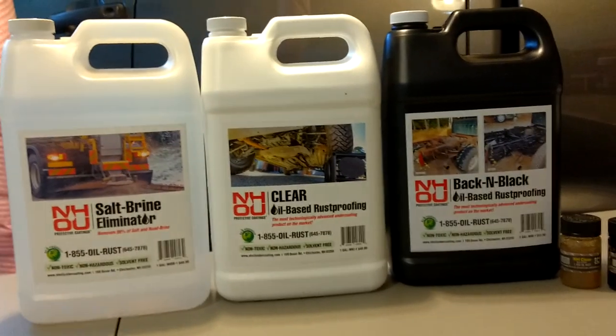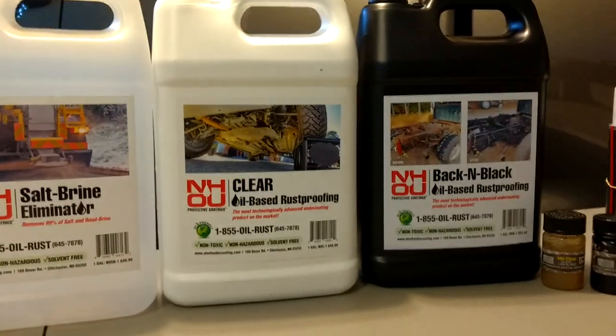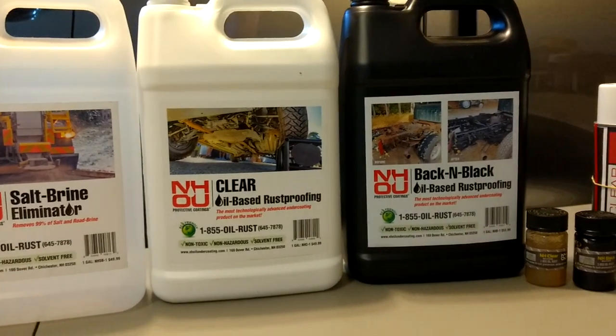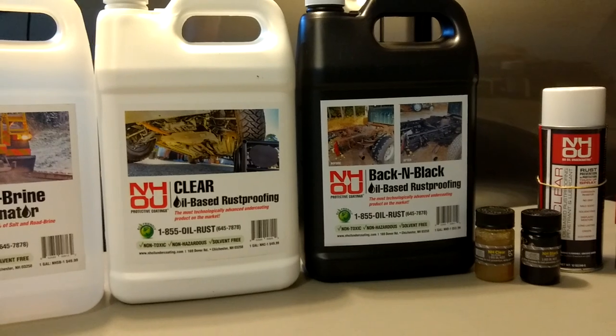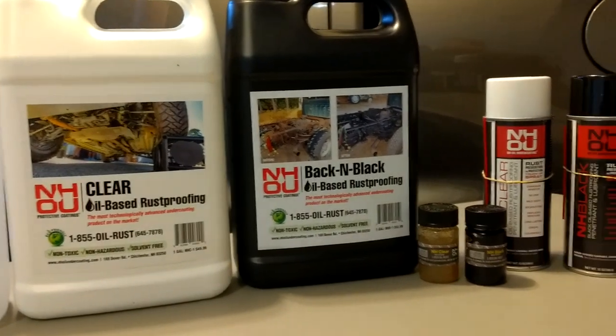Hello everyone, welcome to my channel. Today I'm going to show you guys the best products for undercoating your cars, your trucks, your SUVs, whatever you have, your lawn equipment. These truly are the best products.